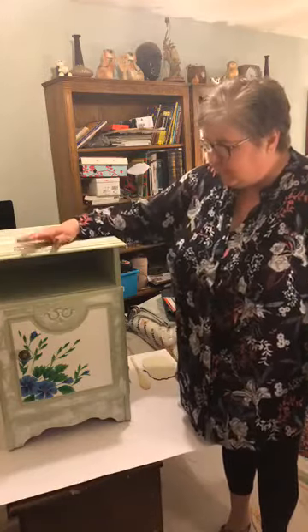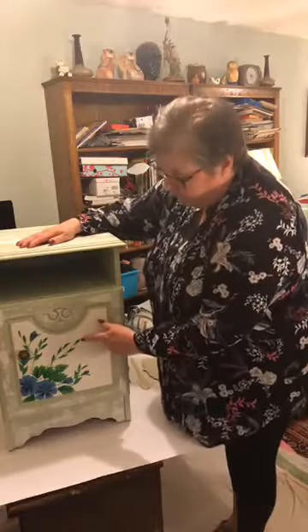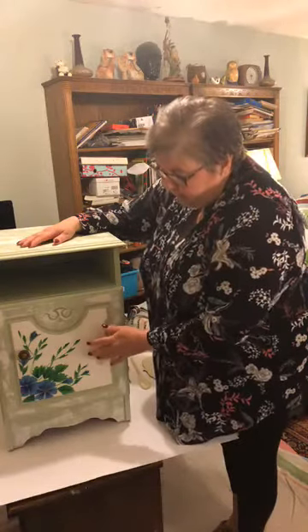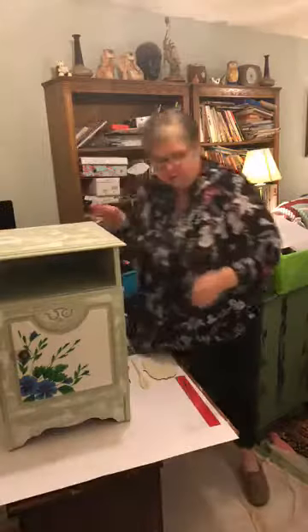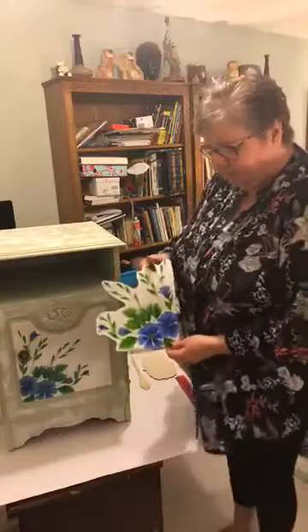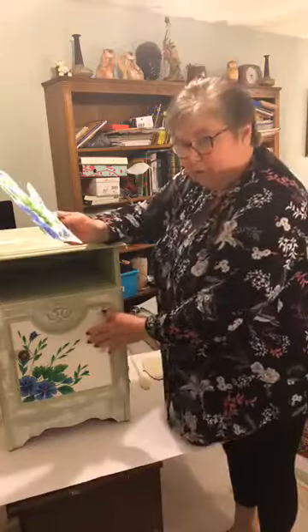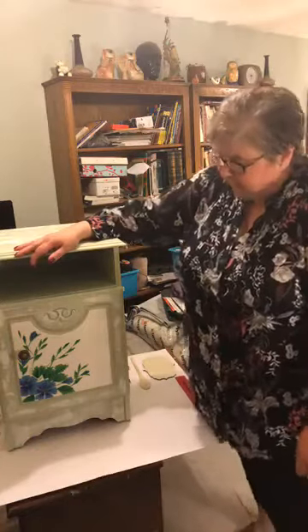If you've been following along on my page you'll see that I've been doing these bedside cabinets — a pair of bedside cabinets — and I did some of my own artwork to paint on them. I asked which you preferred, a pink and a blue, and the majority said blue. So I've used the technique I'm going to talk about today to put this on here. The original artwork is still here — you can see I haven't stuck it on, I've transferred it on, and that's the method we're going to be talking about today.